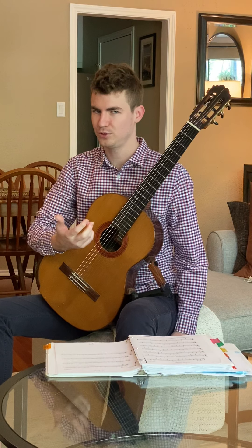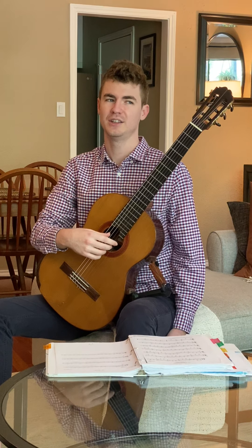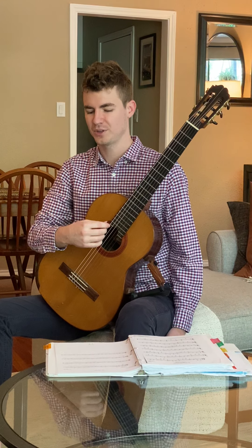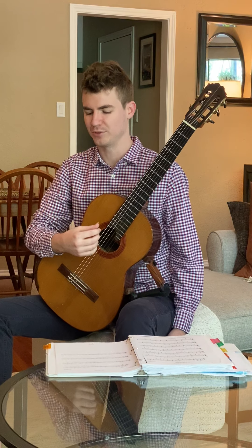However, if you want to continue to improve your playing and if you want to be a really top-notch guitar player, then we're going to have to be confident with the ring finger as well. So I would like to talk today about how I start getting my students playing with the ring finger.